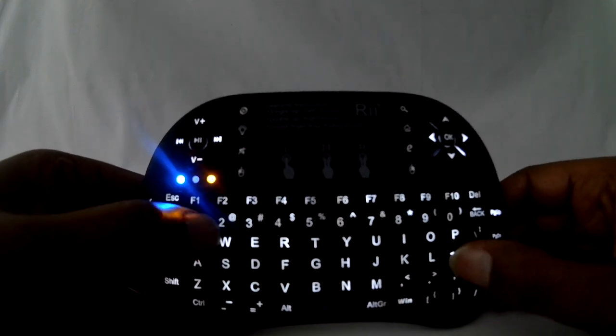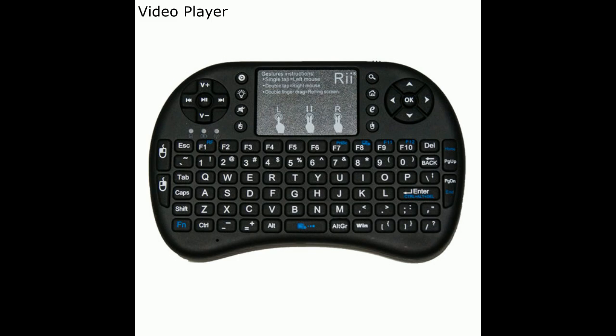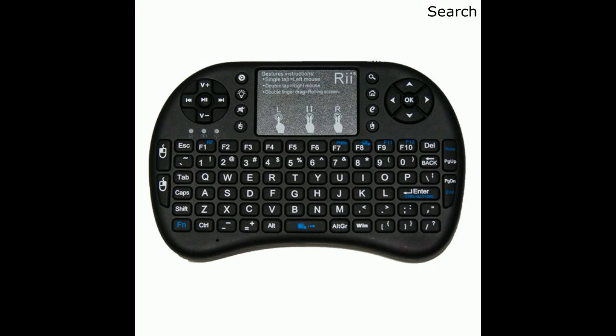There are four buttons on each side of the mousepad. Starting from the top left and going down, they are: the video player button, which will open your default media player; the backlight button for typing in dark environments; the mute button; and the left mouse button. On the right side, starting at the top, we have the search button, which opens the web and window search function; the home button, which opens a window to search your PC; the internet browser button, which opens a new window in your default browser; and the right mouse button.